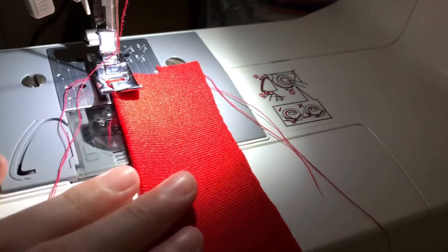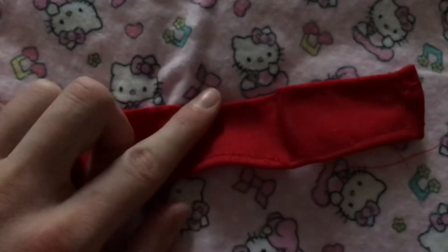Fold over the side and sew along that side. I do the same thing on the other side, then sew the bottoms.